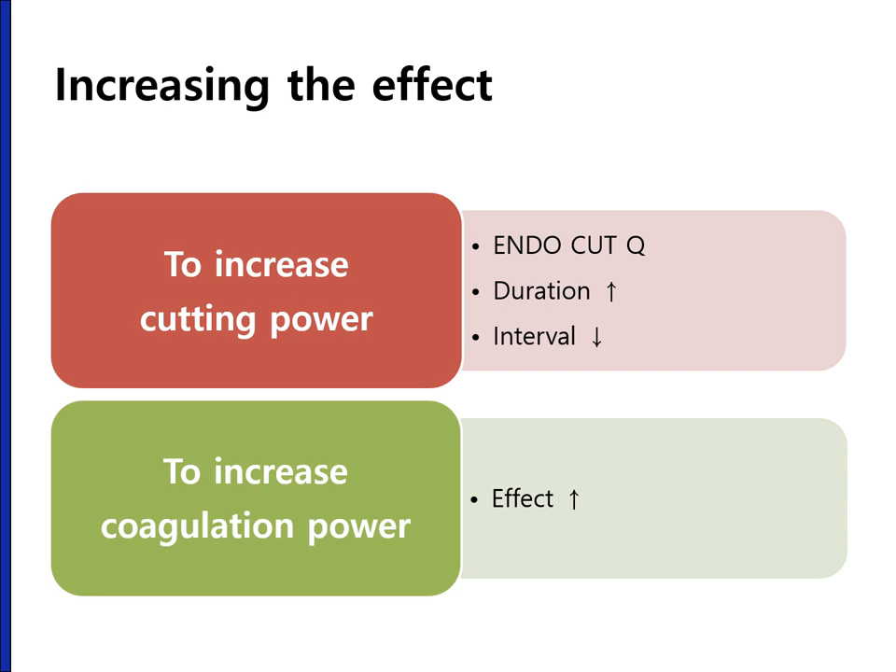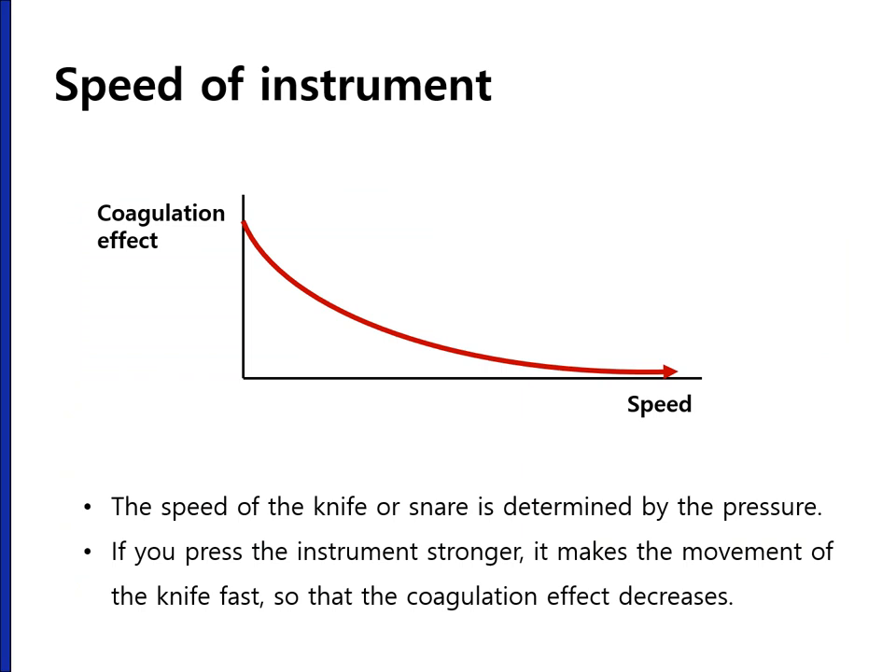In order to increase cutting power, you can choose endocut Q mode with higher duration and shorter interval. For higher coagulation power, you need to increase the baseline coagulation effect. The speed is also important — the speed of the knife or snare is determined by the pressure applied. With higher speed you get less coagulation effect. If you press the instrument stronger, it makes the knife move faster so that the coagulation effect decreases.